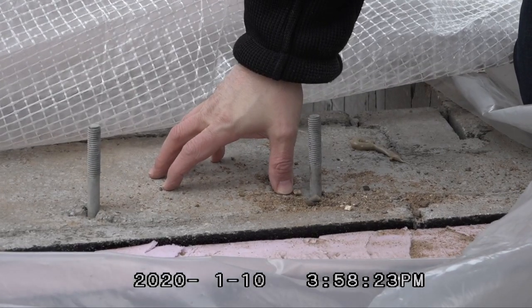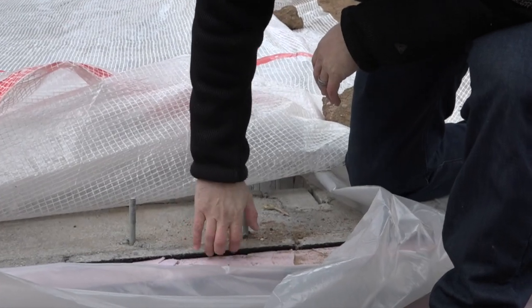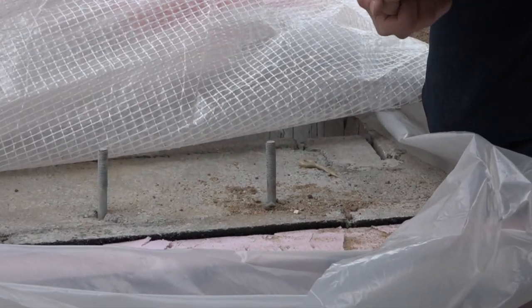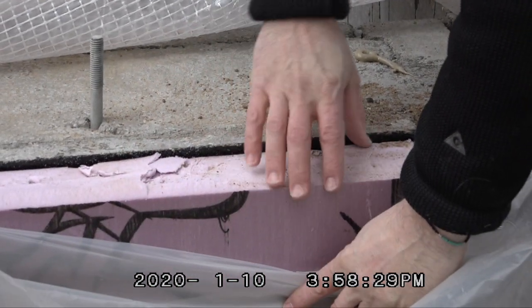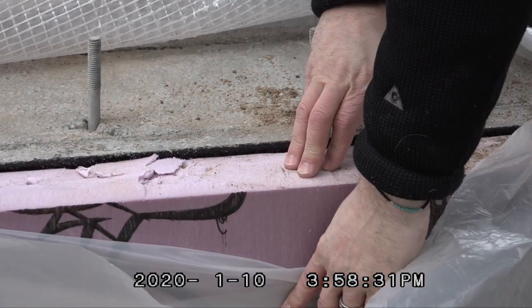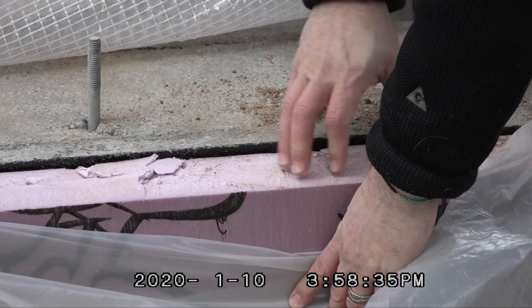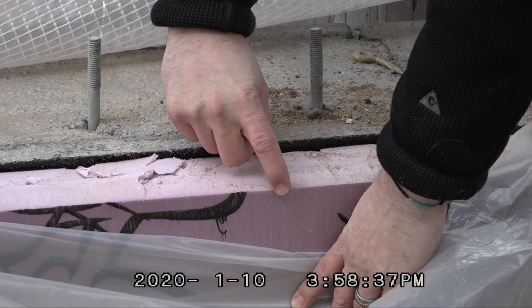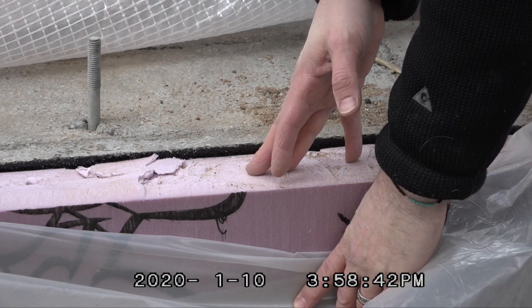The CMU wall is commonly referred to as the foundation. Here's our damp-proofing and waterproofing — a Bitimus product adhered to the surface of the block to keep it dry. Then three inches of the pink stuff, which gives us R15 on the outside of the foundation. We'll talk about why that's so important another time.